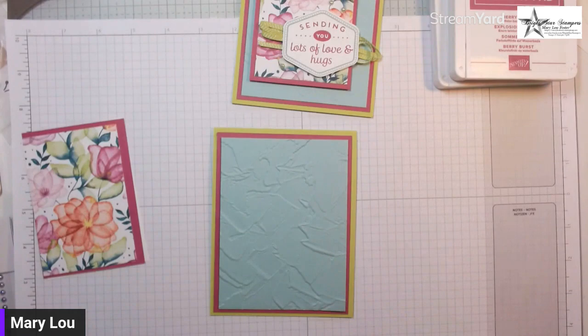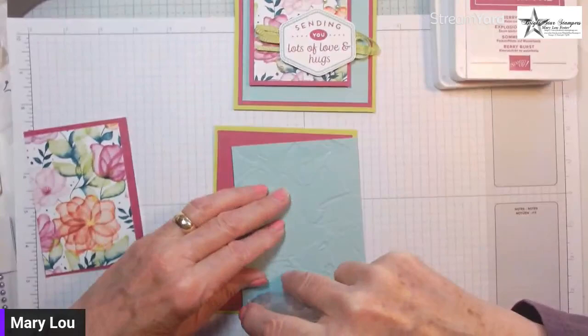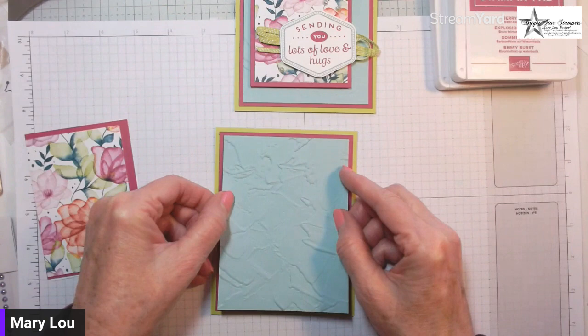Instead of just having flat layers, you can definitely see the texture on there. I'll go ahead and layer that on my Berry Burst layer. I will post the cutting instructions on my blog — it's just easier than trying to blurt them out here. If this is a card you're interested in making, that information will be available on my blog.